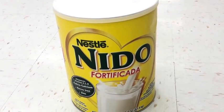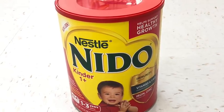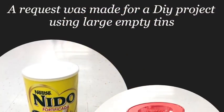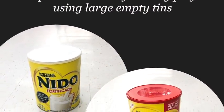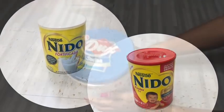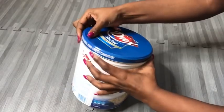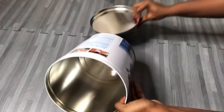Hey guys, I took these pictures as an example. This is a requested video — I was asked how large empty tins can be used for something useful instead of throwing them away. So I came up with an idea to use it for storage. Let's go ahead and get started. This is what I have at home, but you can use whichever large empty tin you have.